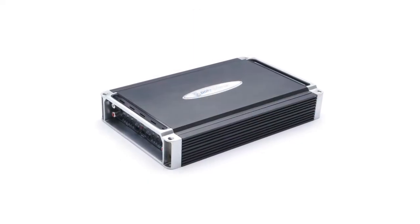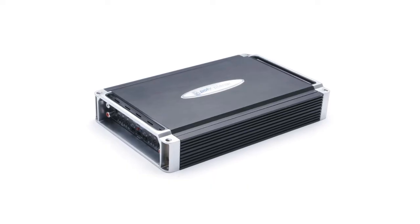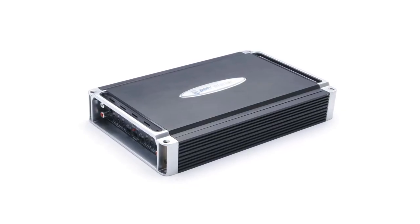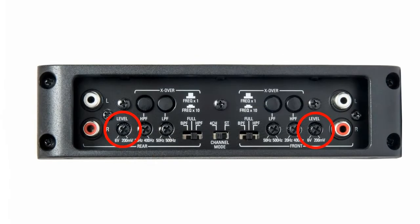A higher power signal can overdrive your amp and cause damage, so you'll need to adjust some settings to compensate. Some amps will have an audio input switch that will allow you to switch between high and low power — you'll want to select the high power mode. Most amps will also have one or more gain controls, and you can dial that down to compensate for the higher power signal.